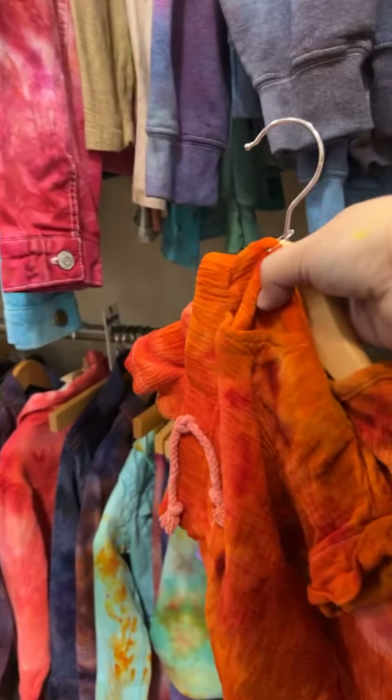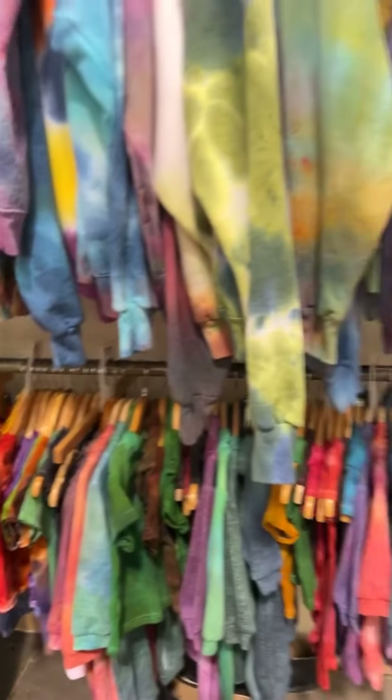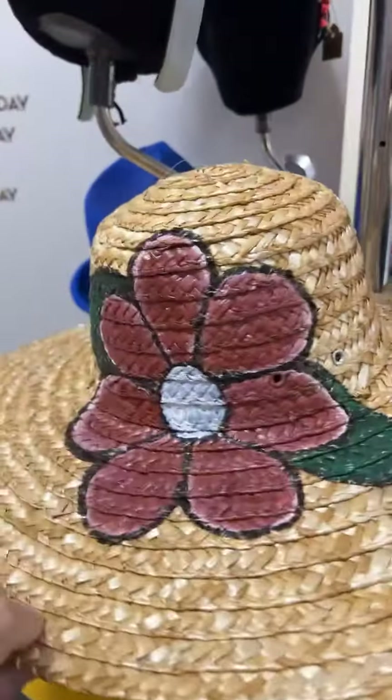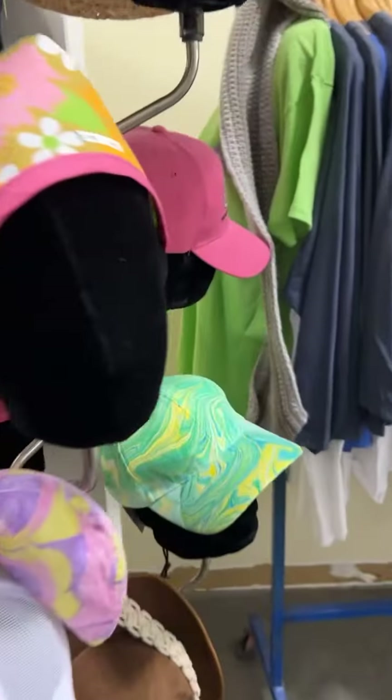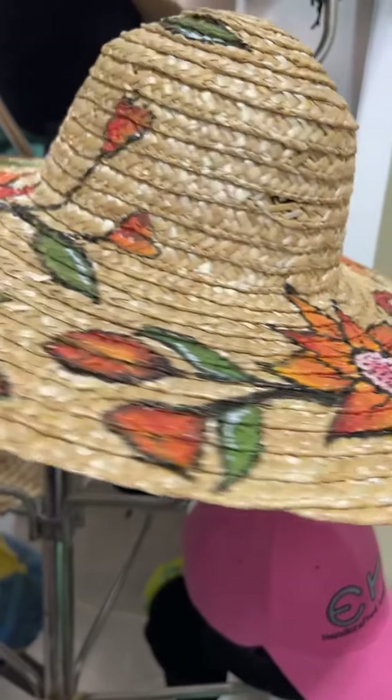There are some shorts over here that are brand new — we talked about those the other day. We have some little kids shirts now, little tie-dye shirts. We have a pretty big selection of children's clothing now. They're not even out yet, but there are more dresses coming. Cool sun hats — these are made by Abby where she paints on them. We have some new marbling hats.